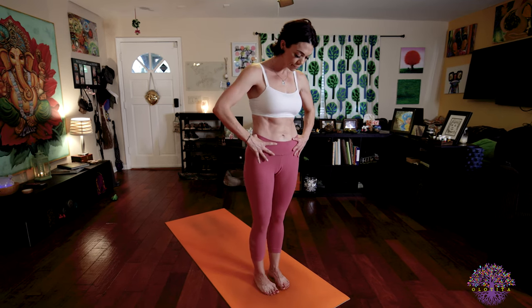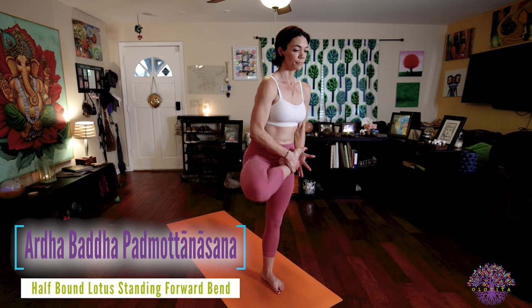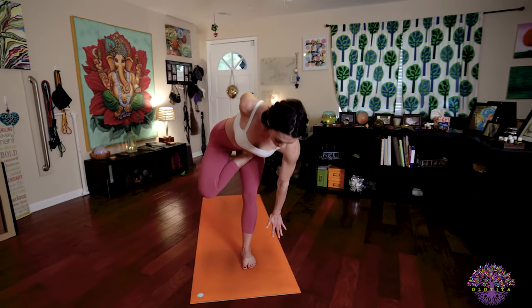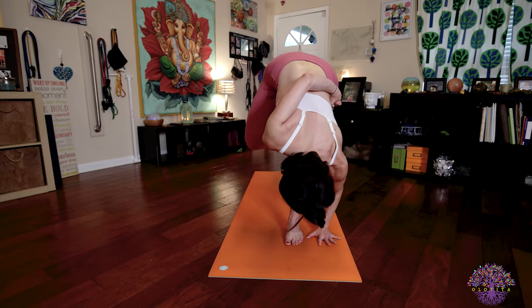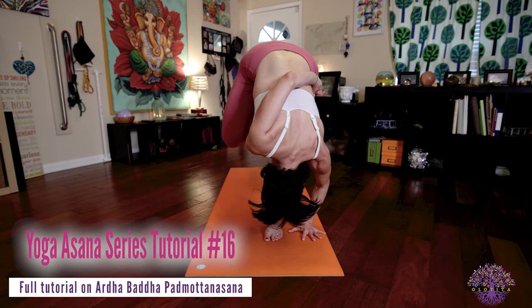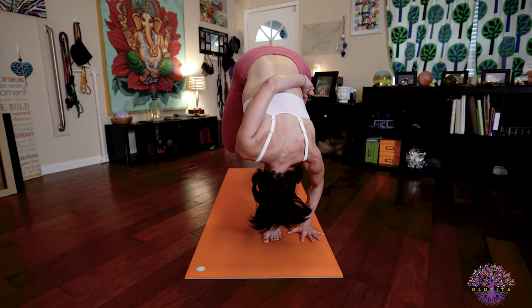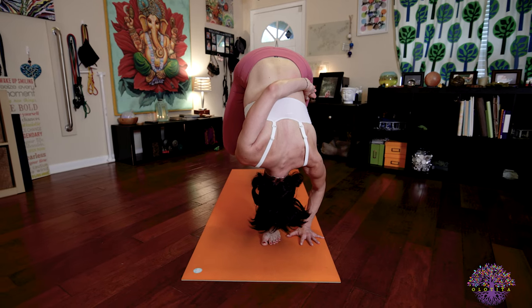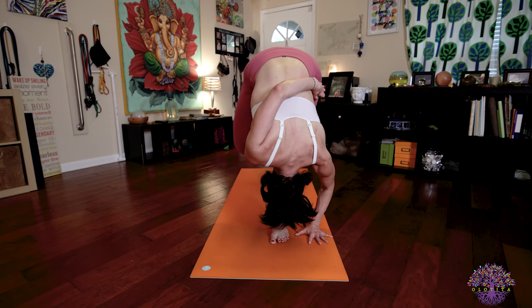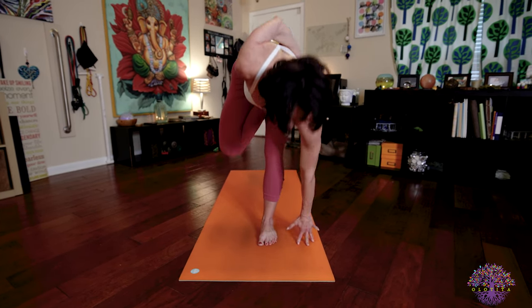Exhale, Samastitihi. Wonderful job! Our second balancing posture — Ardha Baddha Padmottanasana. Inhale, lift that right leg up and bring it into half lotus or whatever modification you're currently taking. If you're doing the full expression, binding your foot — exhale, fold forward over that straight left leg. As always, refer back to the videos that break the postures down for you if you want to look more into the different modifications available to you. Wherever you are in this posture, remember your breath and your bandhas — those matter most. Stay connected to how you're breathing and the bandhas you're engaging inside that body. Inhale, lengthen your spine, look forward. Exhale there. Inhale, body rises.